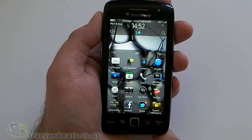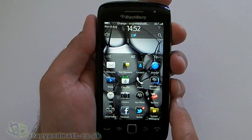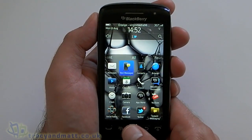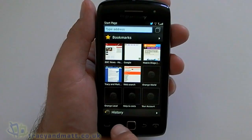Having a quick look around the actual applications on board, it's much the same as we saw on the 9900 and on the new Curve. So we've got our messages application, we have text messaging, contacts, web browser — which we'll have a quick look at.